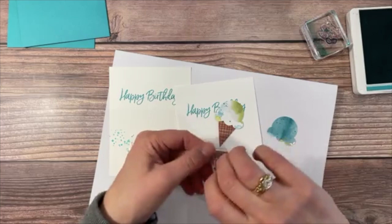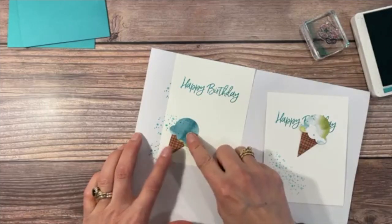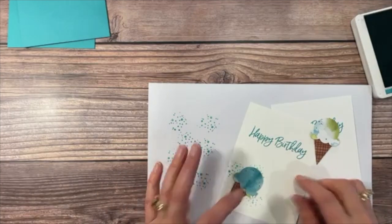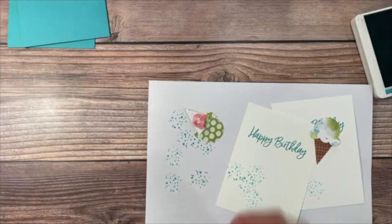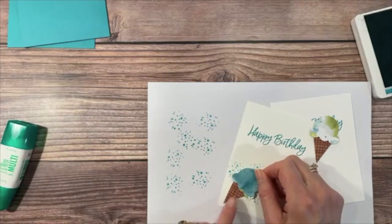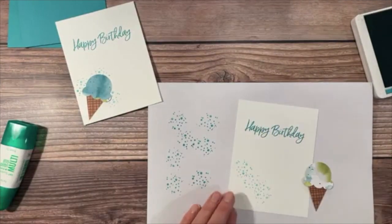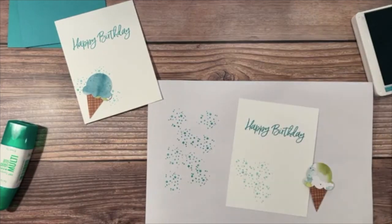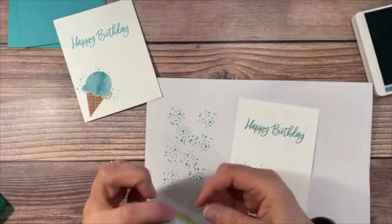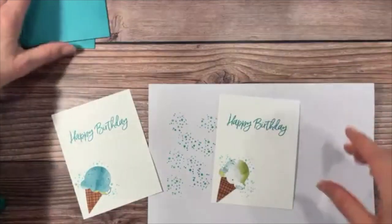I can move it around on my papers to decide exactly where I want it. I want a few more sprinkles towards the top. Then I flip it around, take some multi-purpose liquid glue, and put this one into place — tilt it over on the edge. I do the same thing over here. I add more sprinkles, then take the multi-purpose liquid glue, add a little to the back, and set this one in from the corner.